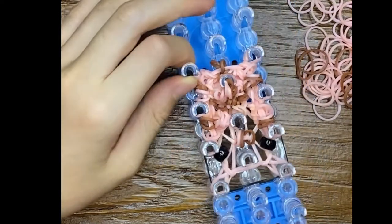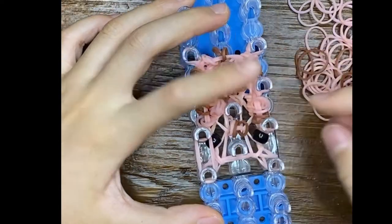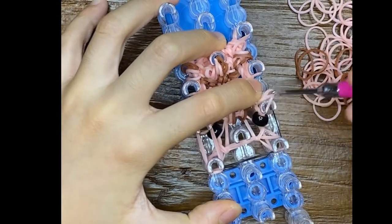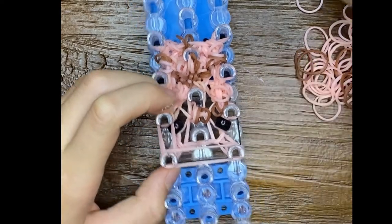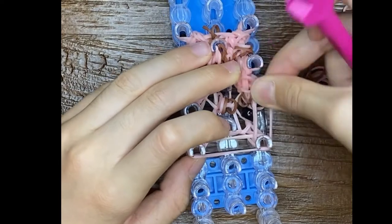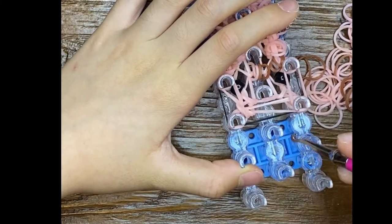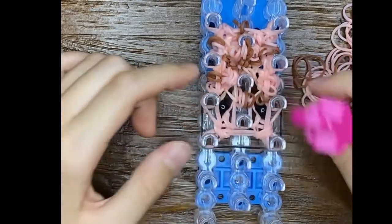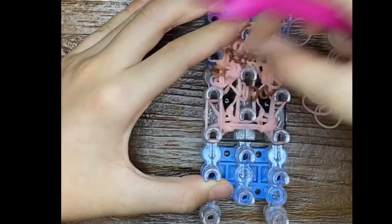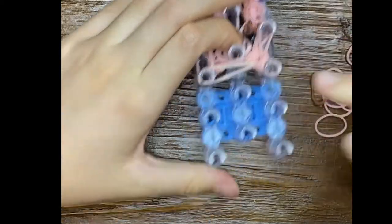Pull that up. Right now we're going to do half rows — just two bands and go like that. These are all plain bands: two, two, two, two. And then we're only going to flip the front two pins. Push everything down. We're going to ignore these pins. Do the same exactly — just flip the bottom four on these two pins.